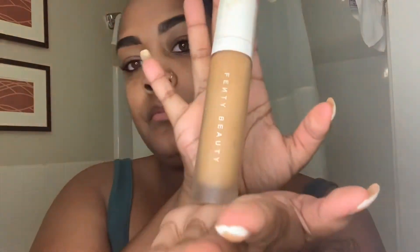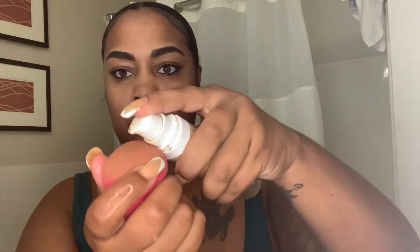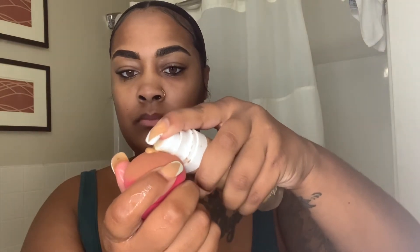Look at how slick! Period. She did that. I will link her information in the description box below. Now I'm going to go on with my foundation. This is the only thing that's different about my makeup routine. I only use one little dot — that's all I need. I don't put too much on. I don't need that much coverage.